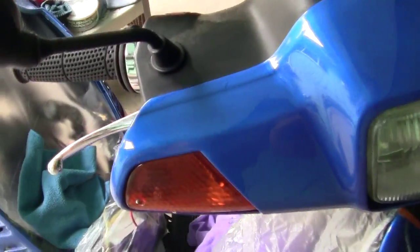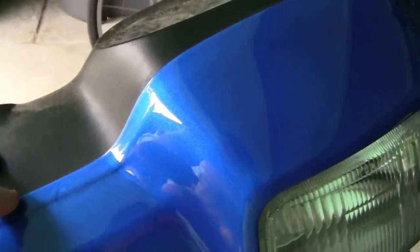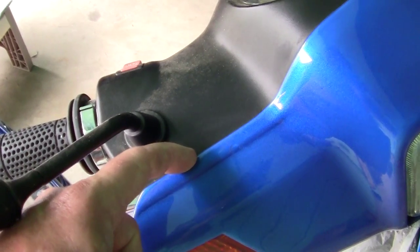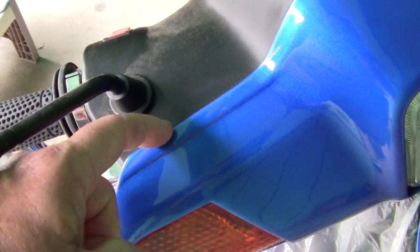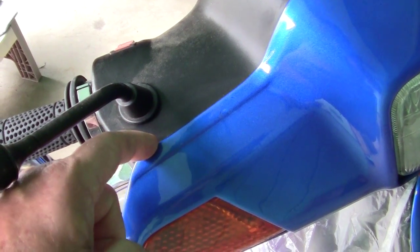If you look real closely right here — I don't know if you can see it — right here is a run where I put the clear on. I can feel it right there and you can see it. The point I'm trying to make is that if you have a run right here and your panel is not totally smooth...